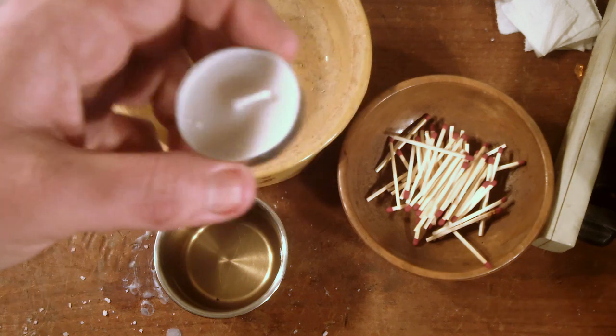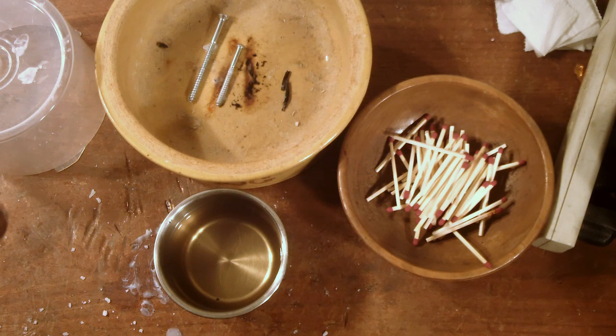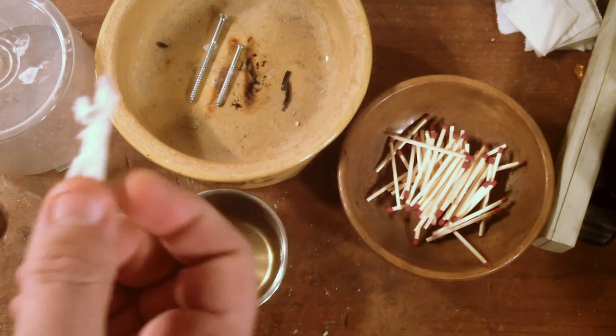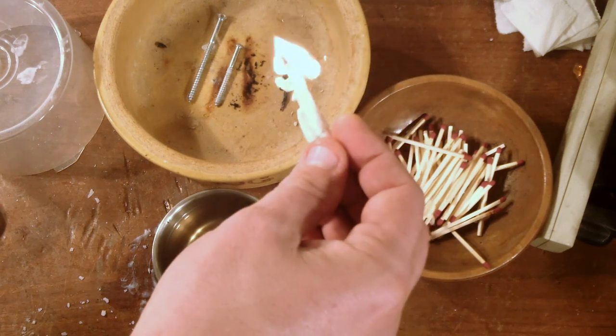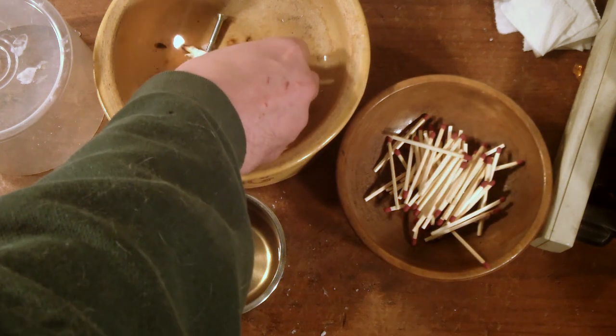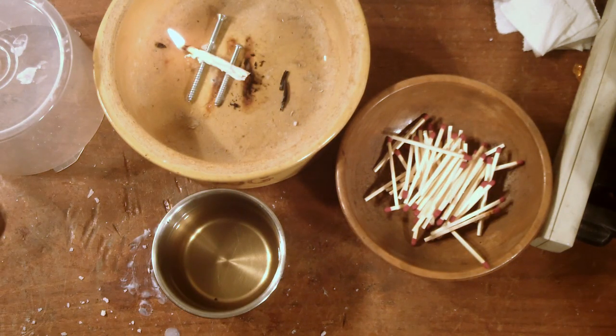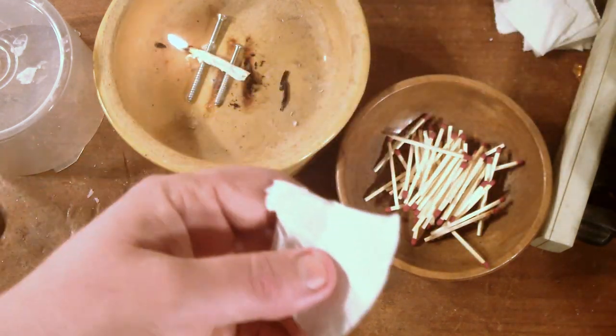They're inexpensive and pretty cheap. But I want to show you first, before I get to show you the process of making them, how well they work and how long they burn. These are some of my first attempts at making these, so they're a little bit rough. Strike it on the box — hopefully I get a nice burn going here, and then I'll leave it on top of those two screws so you can watch it burn while I make the matches.